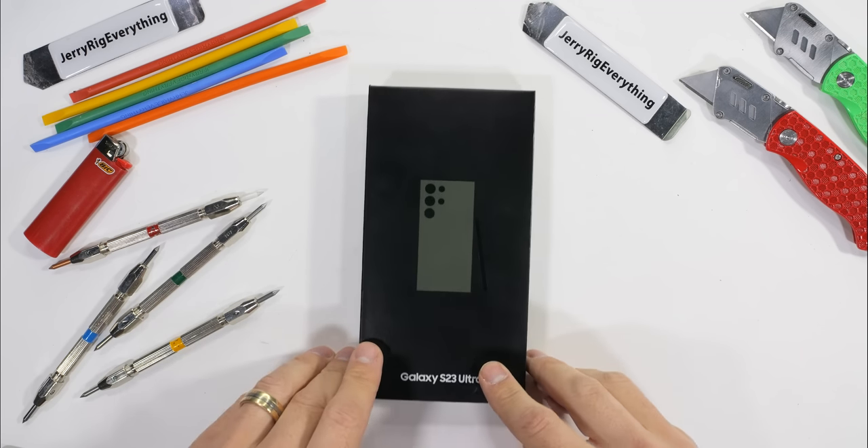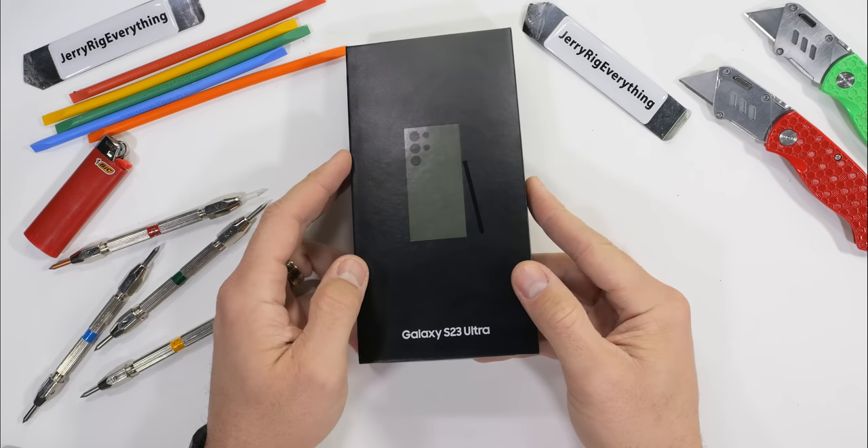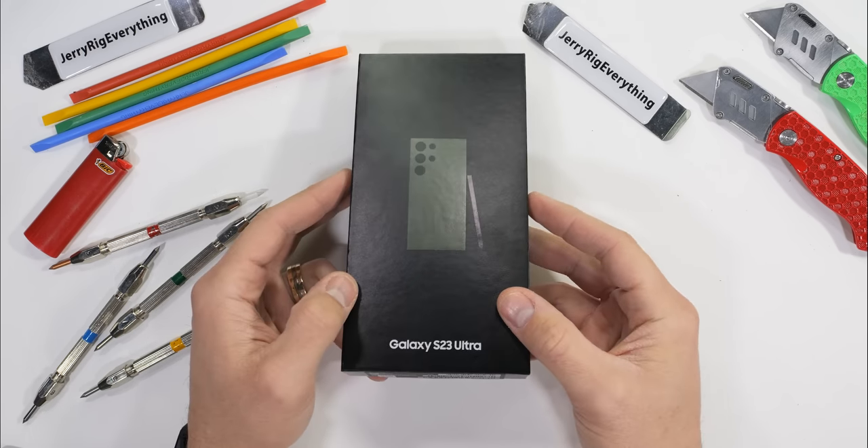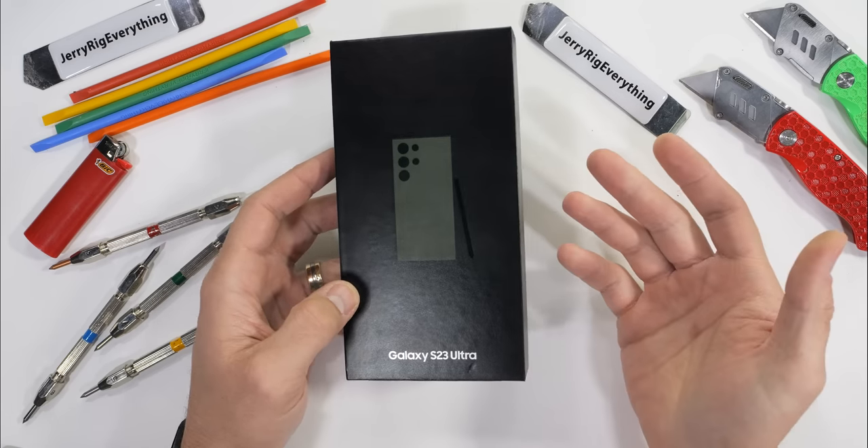Today on my desk we have a brand new, top of the line Galaxy S23 Ultra, Samsung's current best offering to the masses. No time to waste, let's get started.